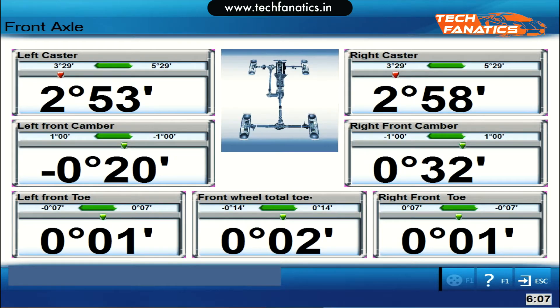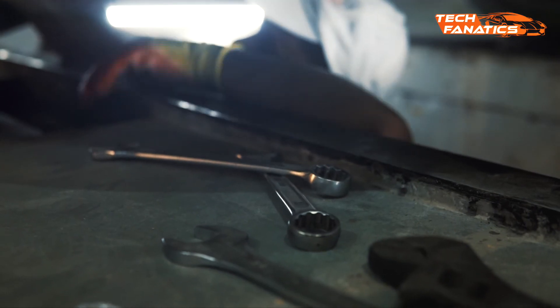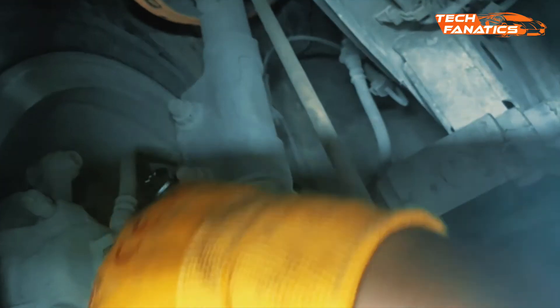Once the readings reach zero, the alignment is successfully done. If the camber readings are also inappropriate for a vehicle, this is how you can fix it.